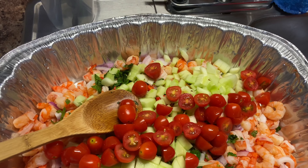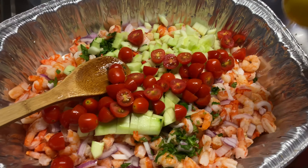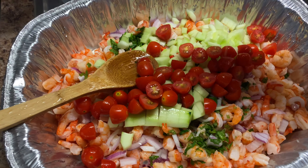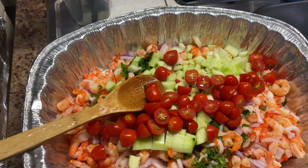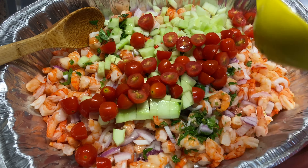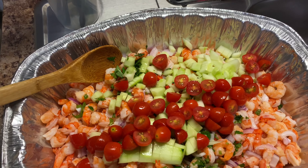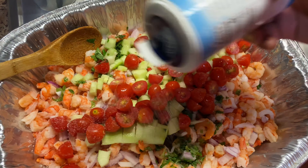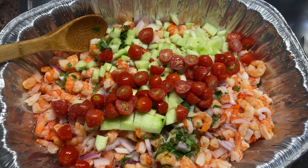Entonces lo siguiente es echarles más limoncitos, unos dos limoncitos más, para que vayan cuajando, para que vayan agarrando un sazoncito a mi estilo, todos juntos. También le vamos a echar un poquito de sal y lo que es orégano también. Ya le había curtido en tres limones, ahorita le agregué otros tres limones más, un poquito más de sal. La cantidad de sal también, pues ahí ustedes le tantean al gusto de ustedes.